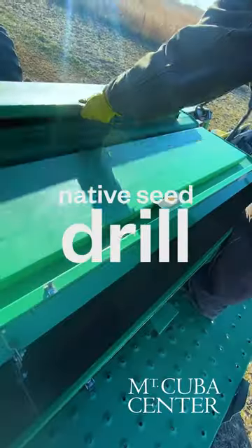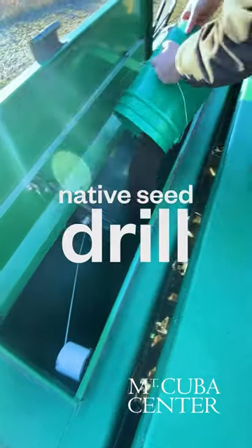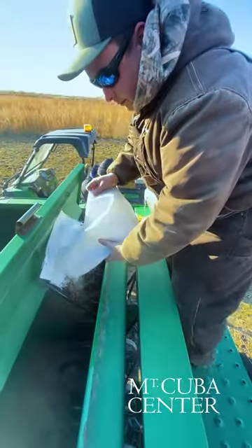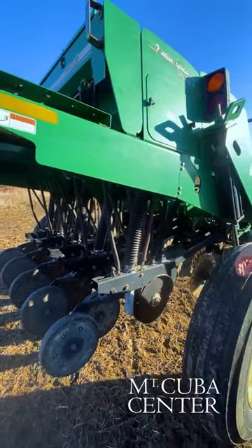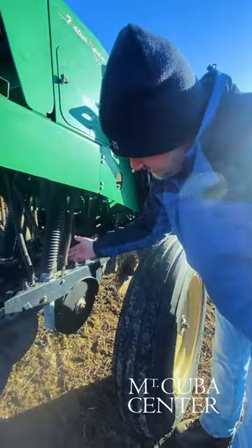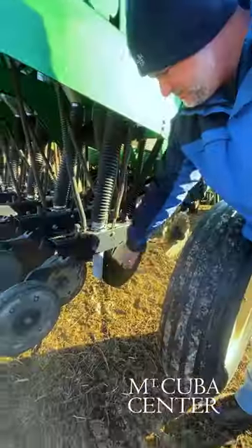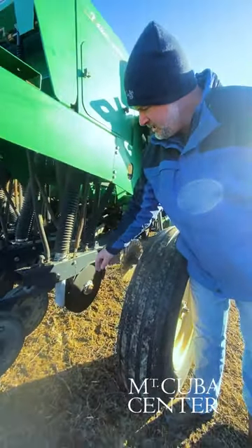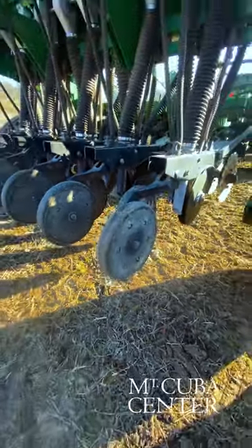It's a native seed drill with three different bins for the fluffy seed, large seed, and small seed. A seed feeds down these tubes — a small seed is going to flow down this small tube, the large fluffy seed down this large tube — and it's going to be deposited directly behind a groove that these blades cut in the ground. And then there's this wheel that's going to come behind and press the seed a little bit into the soil.